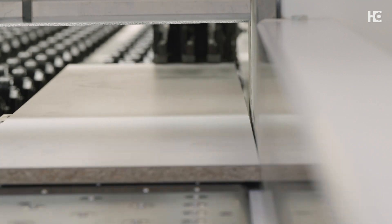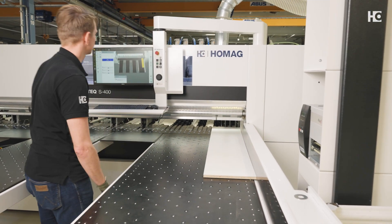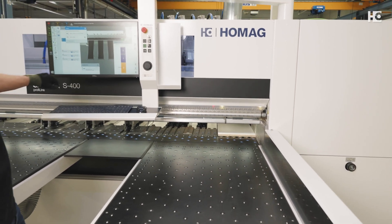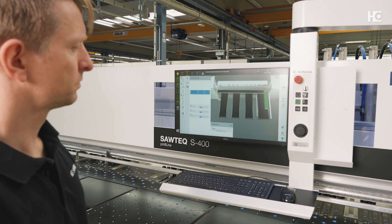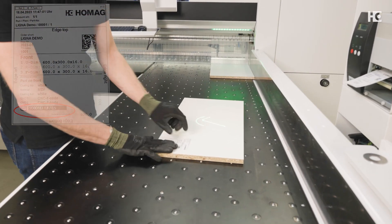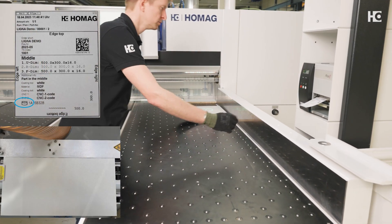Additionally, Tolerance Check monitors for insertion errors. If the system determines that a part will be outside the allowed curve tolerance, the machine operator can decide either for further dividing or against it. If they decide in favor of continuing the cutting process, the label shows whether the respective part is within or outside the required tolerance, and which is the concave side for further processing — for example at the edge bender or CNC.